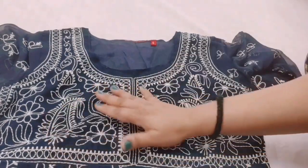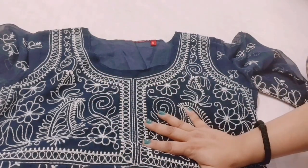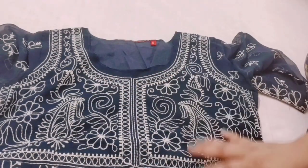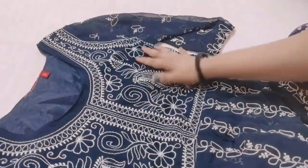It is a threading work chikankari shirt — it should be made out in fancy style. It's a threadwork design. This is the front portion.